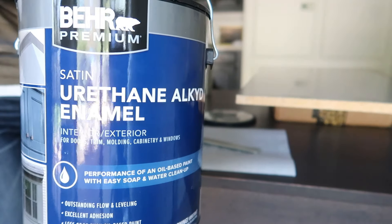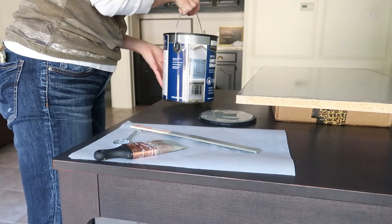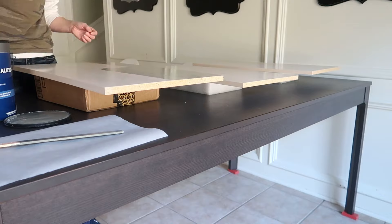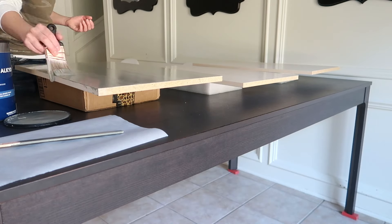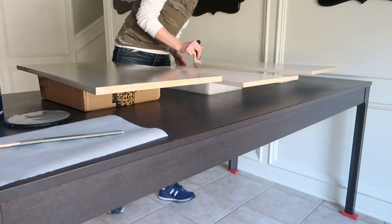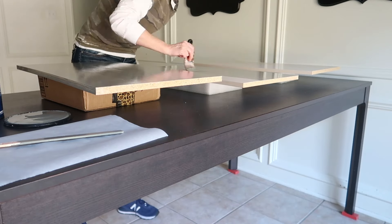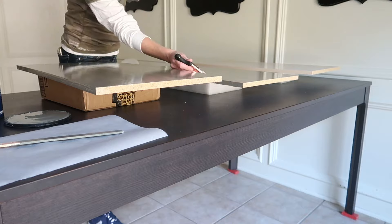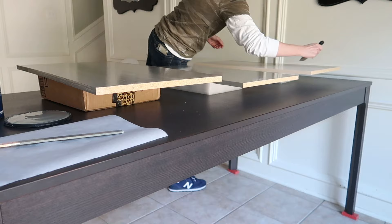I decided to go ahead and just purchase the alkyd paint instead, because I was going to have to buy an entire kit of the Rust-Oleum paint I had previously used, and it was more expensive than the alkyd paint. So I decided I was just going to go over the previous paint with another coat so that it was one cohesive color, although it was so similar to the color I had used for the first coat.